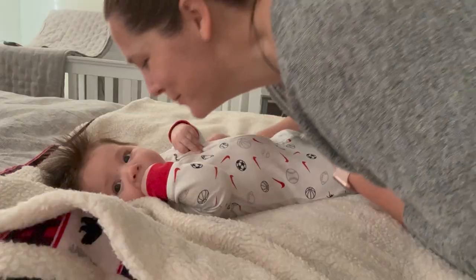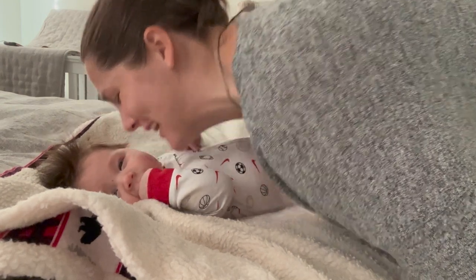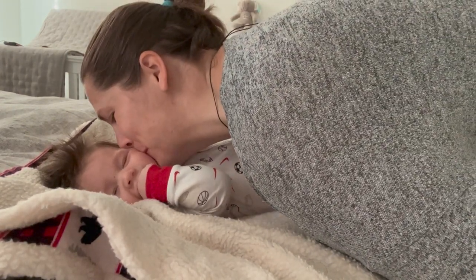Next up I had to give my little boy some lovin'. I think he's remembering it now. And then I had to get to work on unpacking some of Juan's shirts.